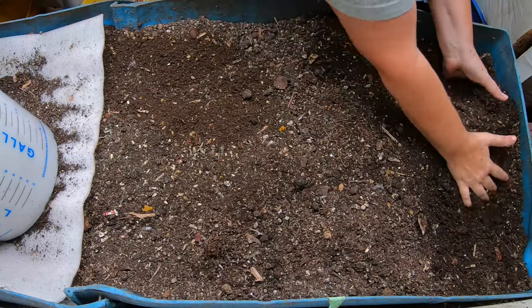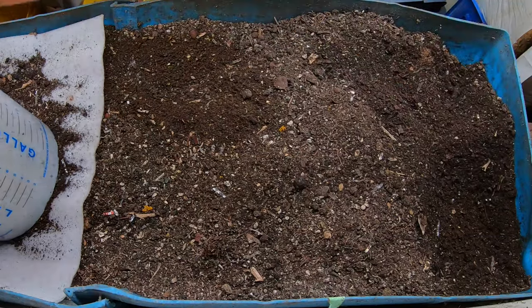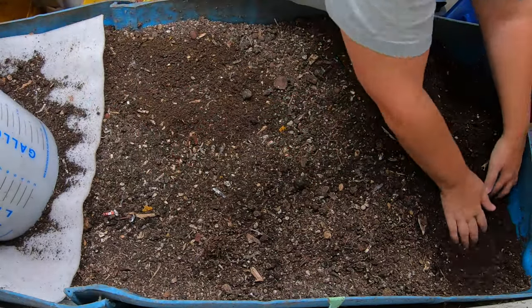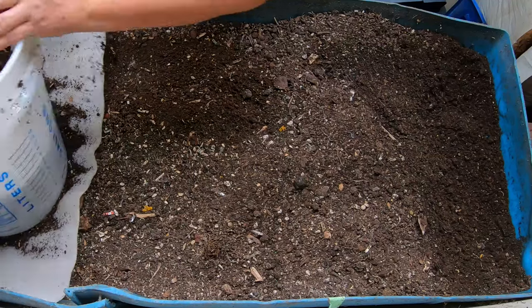Here in zone 5-6 in Illinois, it takes about eight months to grow garlic, so it doesn't make any sense to try and put all the nutrients in at the same time because they would just use them all up.